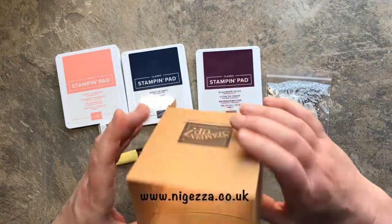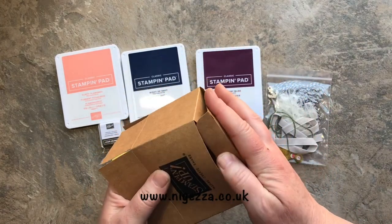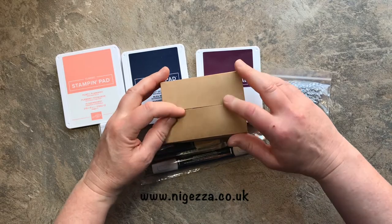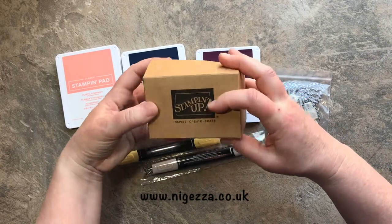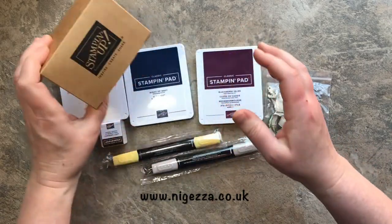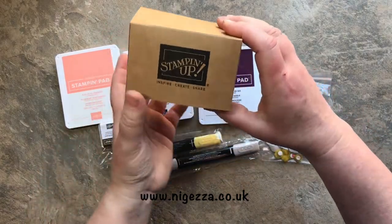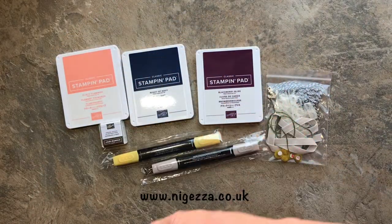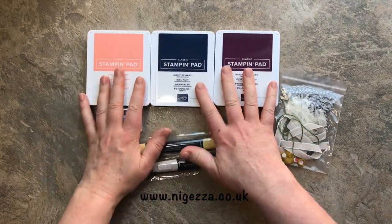As a Stampin' Up demonstrator, our products are delivered by UPS in brown boxes with Stampin' Up tape all around them. I got a roll of that tape and it's gorgeous - I can just see myself making customer thank-you gifts with it. Actually unless they're local it costs too much to post, but for anyone local who buys from me I might put their gifts in that. How cool!